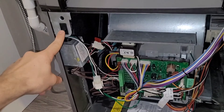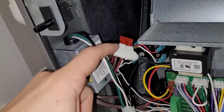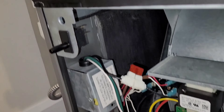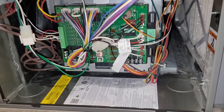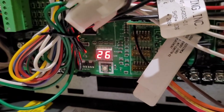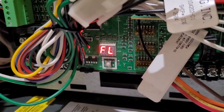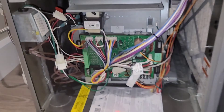Nine times out of ten you're going to find the circuit board in the bottom half of the furnace, and you're also going to have a door switch. This switch keeps the furnace from running while the door is off. For the sake of the video I have bypassed it with a little fuse in the spade connectors. As you can see, we have a zero showing on the circuit board — that means there's no call for heat. If you try to run this in the standard configuration you would get an error code like this one.